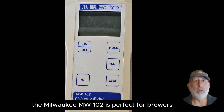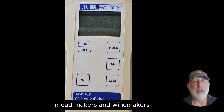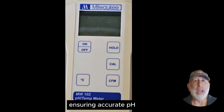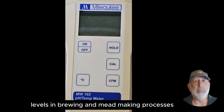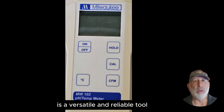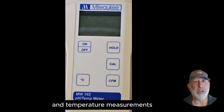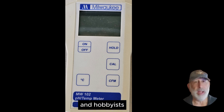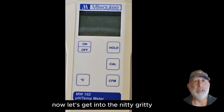The Milwaukee MW-102 is perfect for brewers, meadmakers, and winemakers — monitoring and adjusting pH levels during fermentation and aging, and ensuring accurate pH levels in brewing and mead making processes. Overall, the Milwaukee MW-102 is a versatile and reliable tool for anyone needing precise pH and temperature measurements, making it a valuable asset for both professionals and hobbyists.